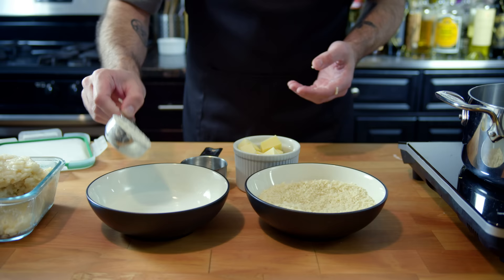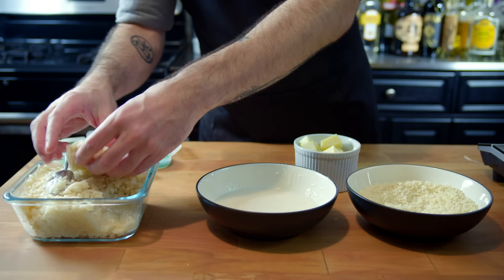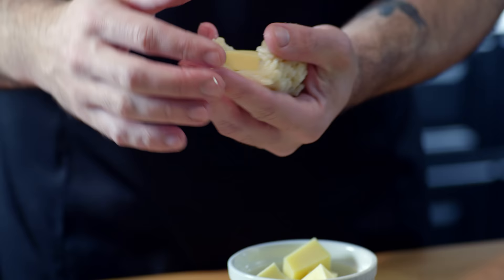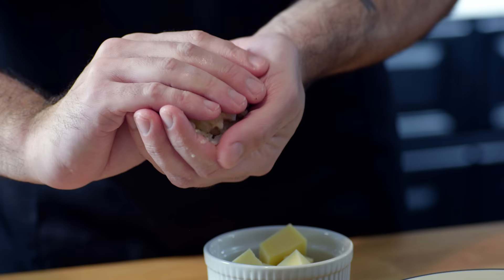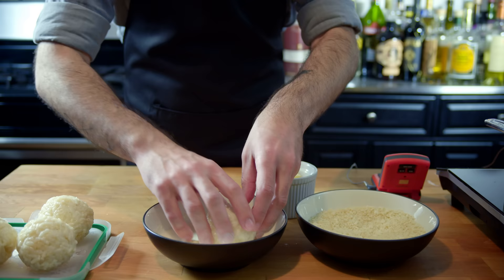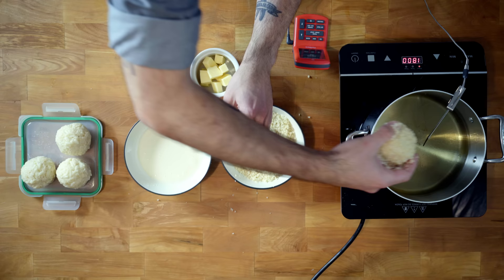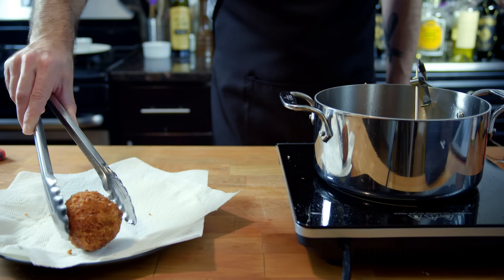But what about all that plain risotto from earlier? Well, buckle up, because we're making arancini, just like I promised. We're going to start by making a thin slurry of water and all-purpose flour. Then we're going to grab a latke-sized handful of our chilled risotto, flatten it out into a nice little pancake, and then insert a hunk of mozzarella, or jack, or whatever kind of melty cheese you want in the center, and form it into a very large matzo-ball-sized ball. Then we're going to coat the ball in the flour and water slurry, then coat in panko breadcrumbs before dropping into a deep fryer or Dutch oven filled with vegetable oil set to about 350 degrees Fahrenheit. Fry these for about 7 to 10 minutes, flipping occasionally until they are golden, crispy brown all over.